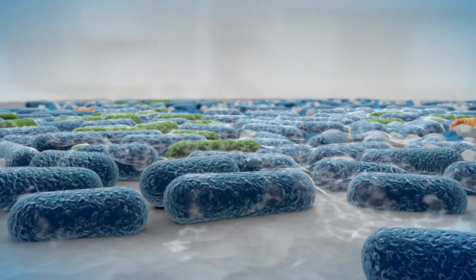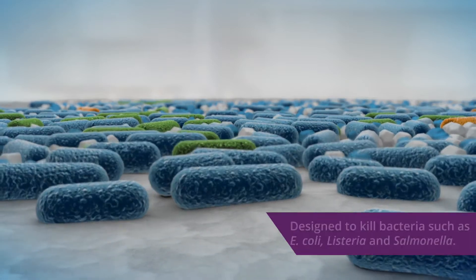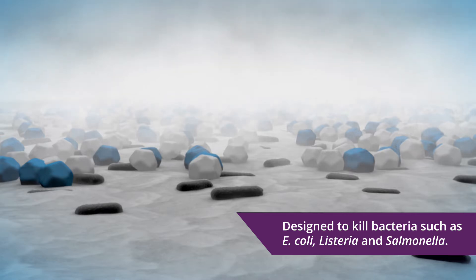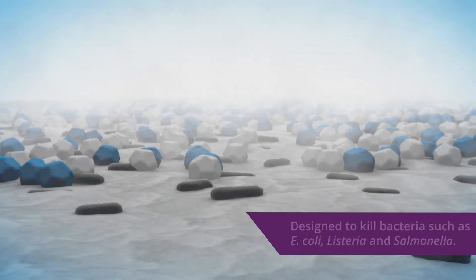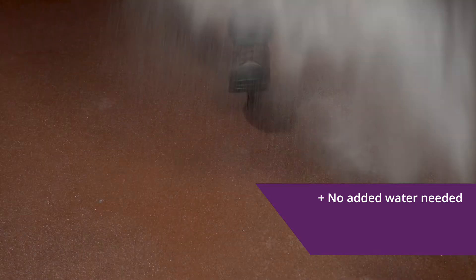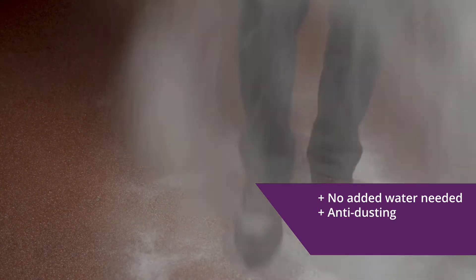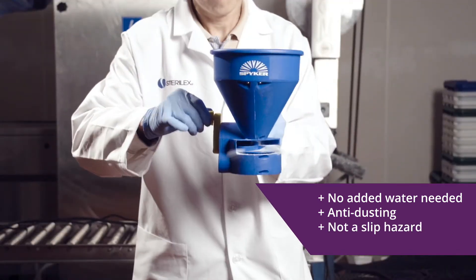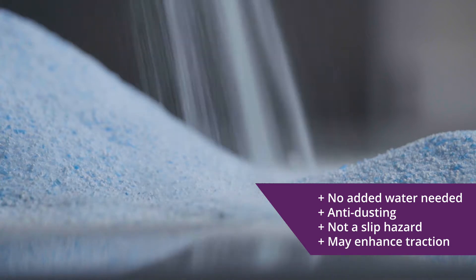Sterilex Ultrastep is an EPA-registered solid sanitizer that is designed to kill dangerous organisms like E. coli, Listeria monocytogenes, and Salmonella. Sterilex Ultrastep does not need an intentional addition of water to activate and is formulated to be anti-dusting. Additionally, Sterilex Ultrastep does not become a slip hazard when wet and may enhance traction on floor surfaces.